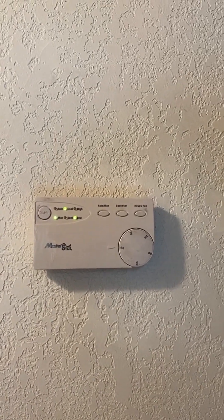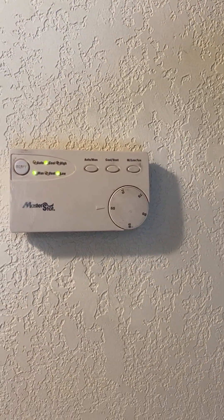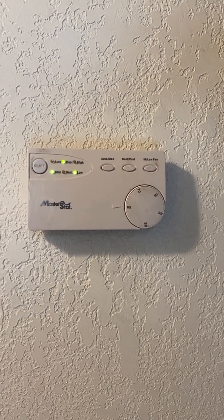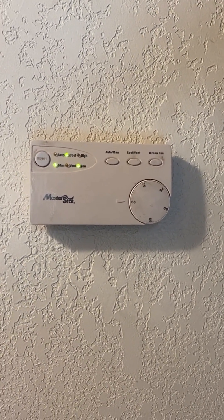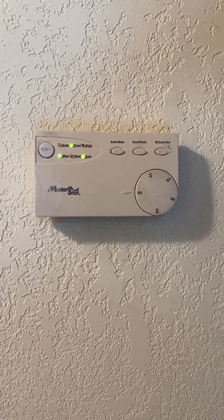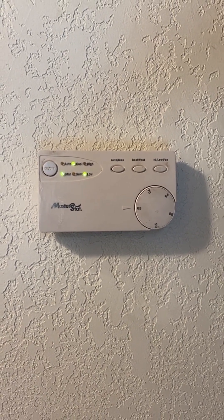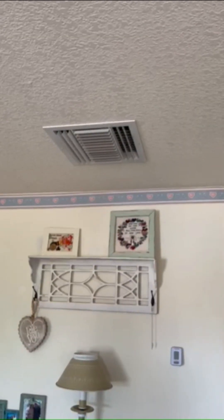The switches are packaged inside the weatherproof box and it's mounted back up under the eave. Indoors, I have the thermostat set to manual and low cool, so it's calling for pump and calling for the low speed of the motor. You'll notice it isn't on yet, but that's what it's calling for. This is the vent where the cold air comes out from the cooler.